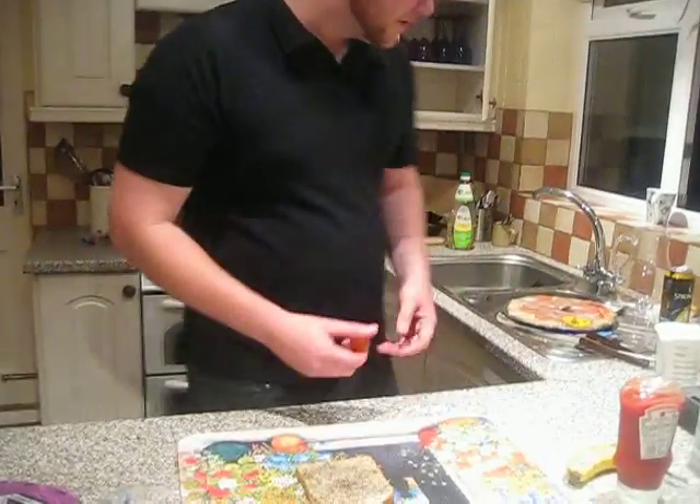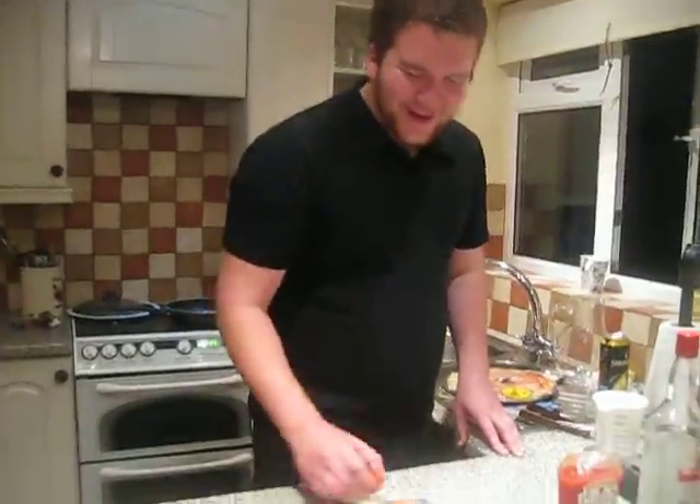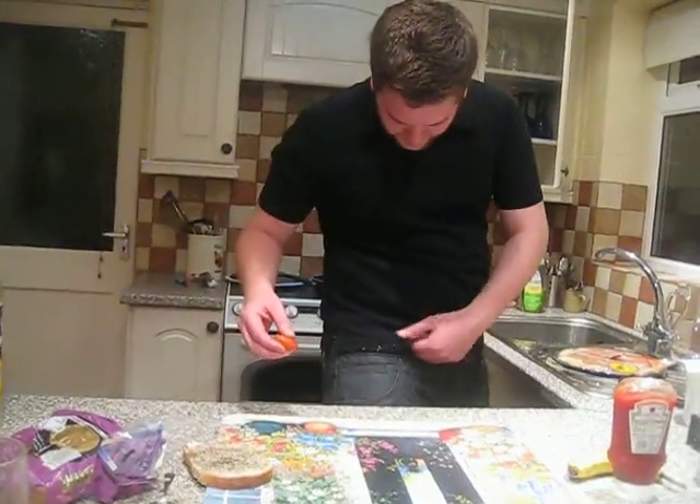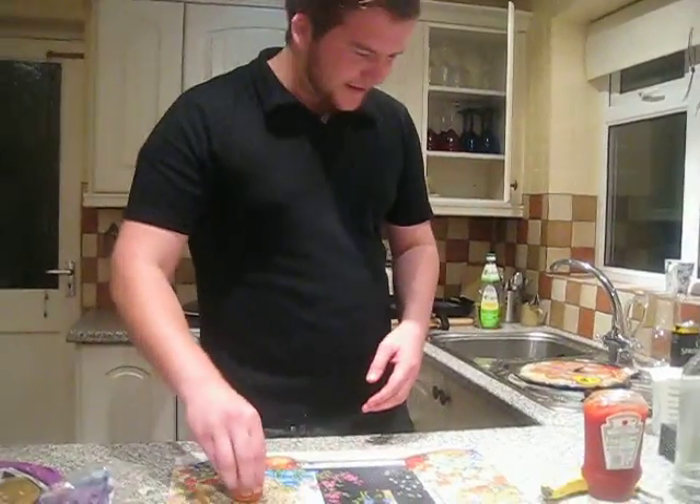Next ingredient is the old tomato. Now the way you cook this, basically you put it on the plate and do that — that gets all the juices out. It does cover me in a few bits of pith and pus, but you place it on there. That's nicely done.